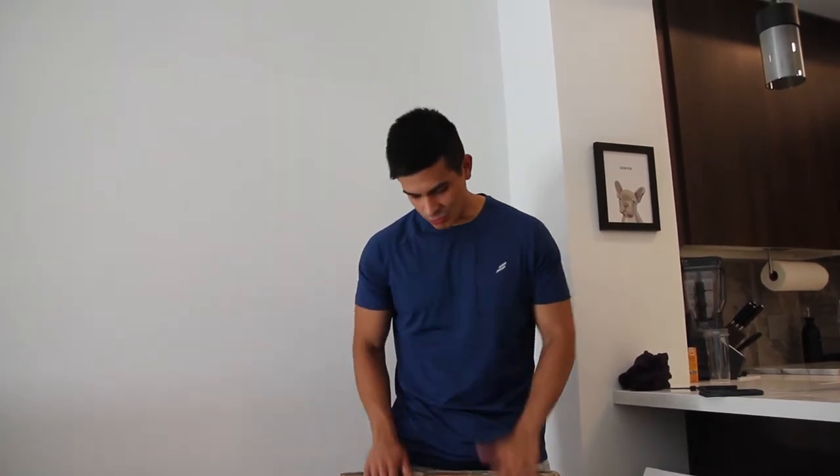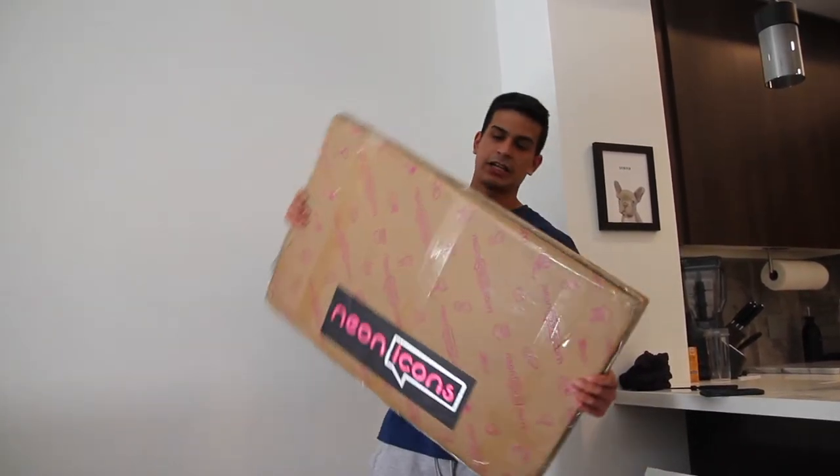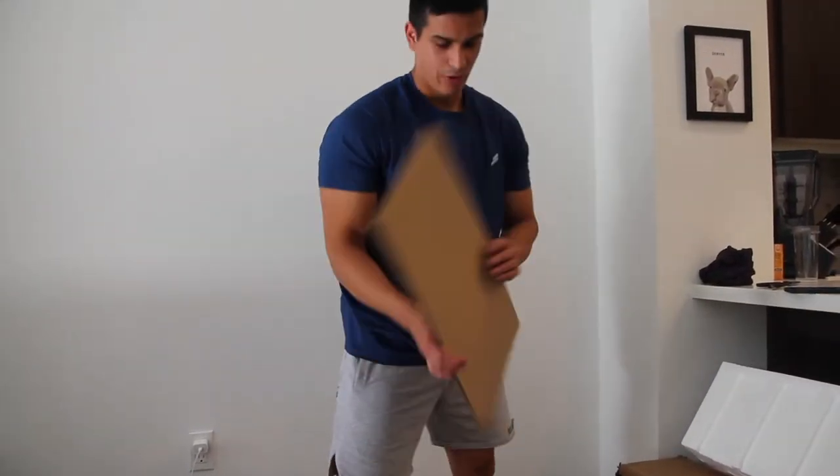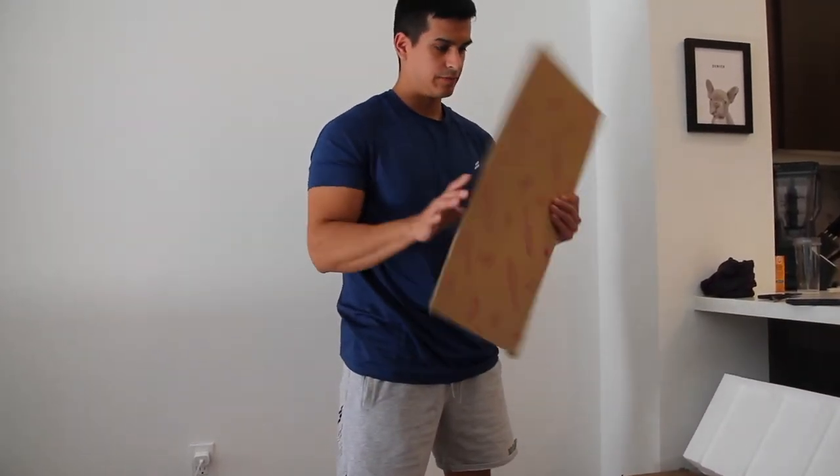This is what we got done — this is actually the medium size, and they come bigger than this. We're gonna put this over the couch, but I'm super excited to see what's inside the box and how it looks, so let's get into it.